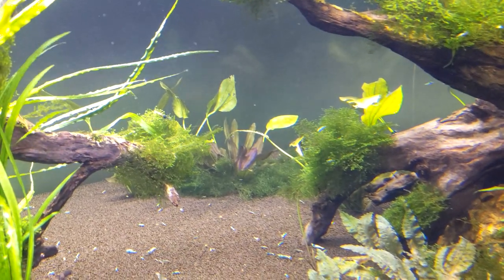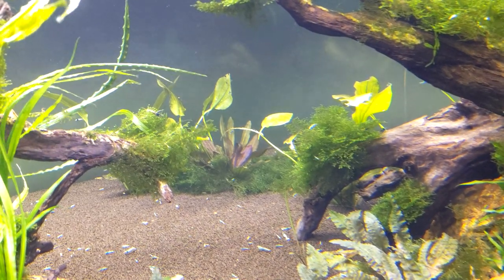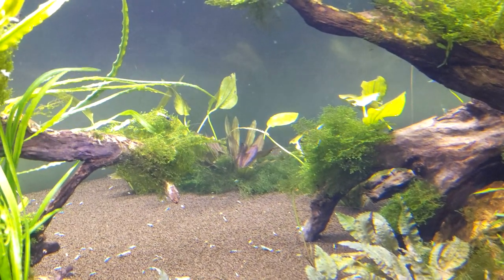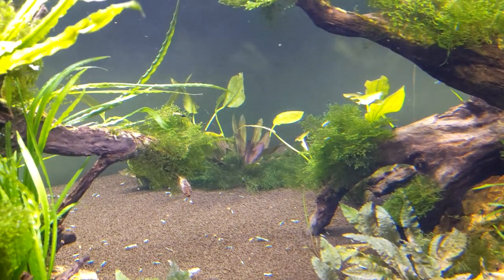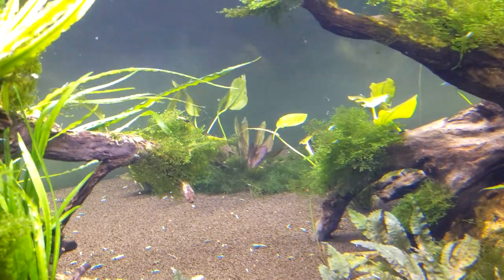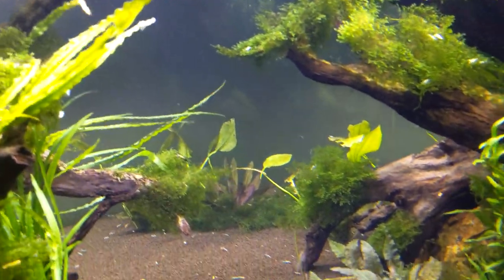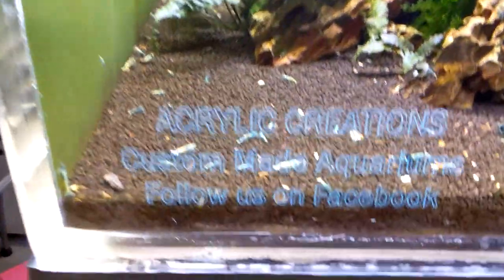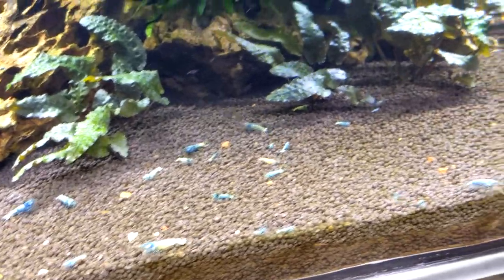The type of swords we chose for the back obviously don't grow very tall, so I'm thinking about doing a crypt spiralis, corkscrew val, or even jungle val — I want a really tall, fast-growing plant back there. It will provide a lot more cover for the shrimp and a different place for them to forage. As you can see, there are just tons and tons of shrimp in here.